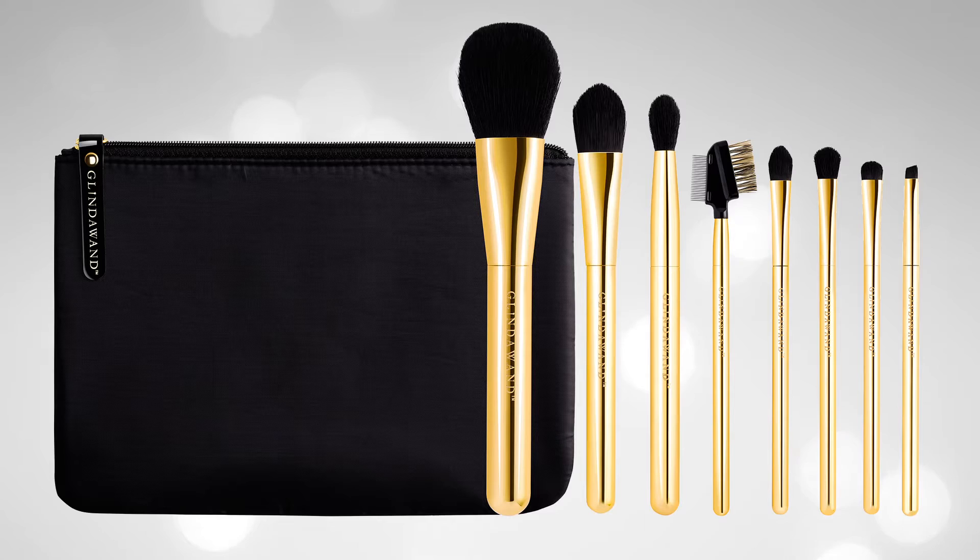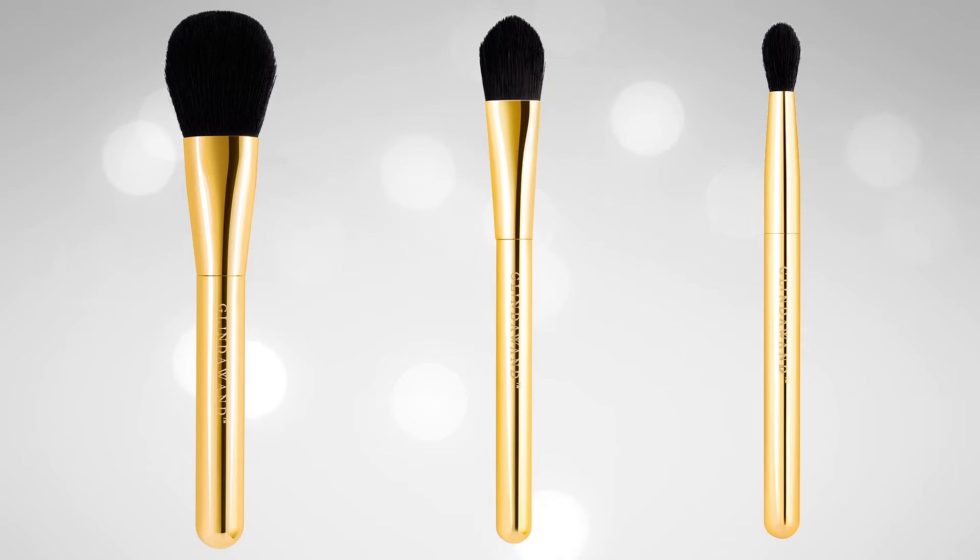To get the look, I'm using Glindawand's numbers 1, 2 and 3. To start, I'm using Glindawand number 2. This is the foundation brush. I've designed this brush to work with water, oil or silicone based foundations, so no matter what you have at home, this will work.